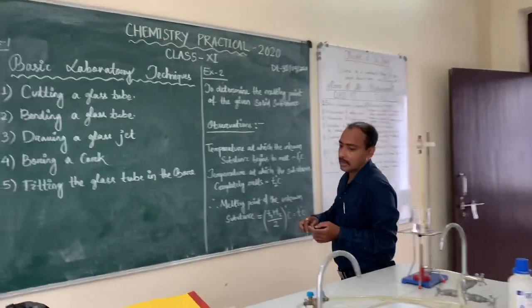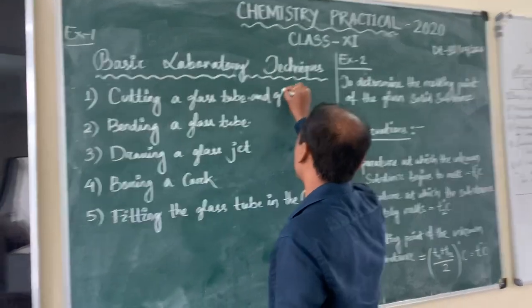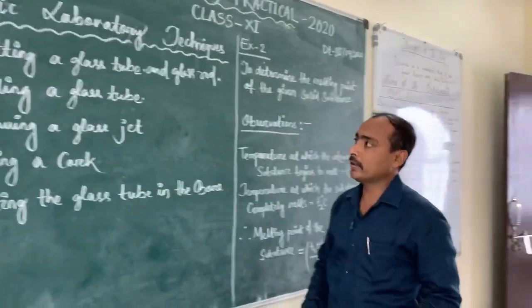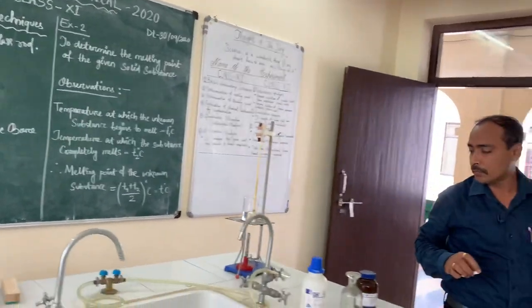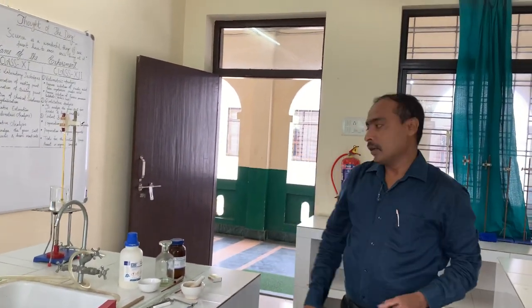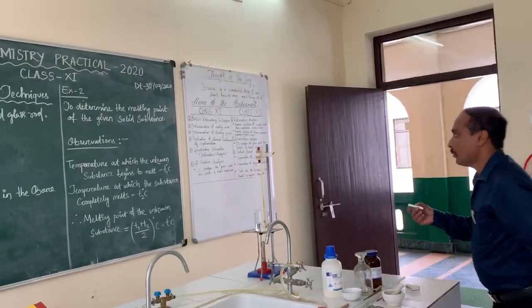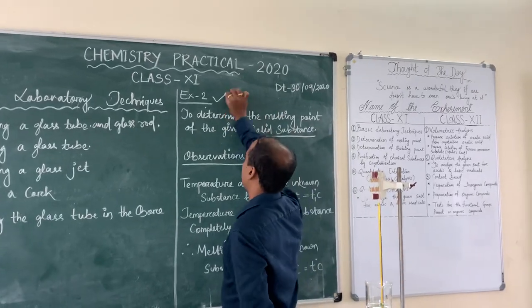Cutting the glass tube and glass rod, bending a glass tube, drawing a glass jet, boring a cork, fitting the glass tube in the board. Next, experiment number two: we will determine the melting point of a given substance. The substance will be given to you.